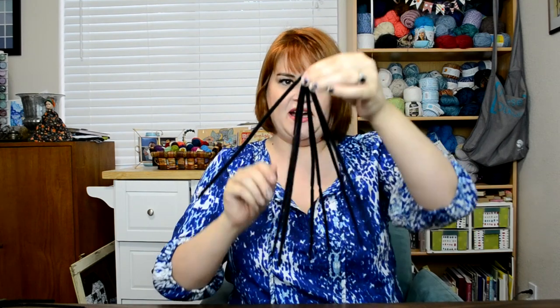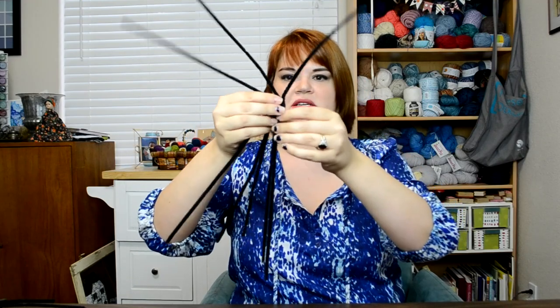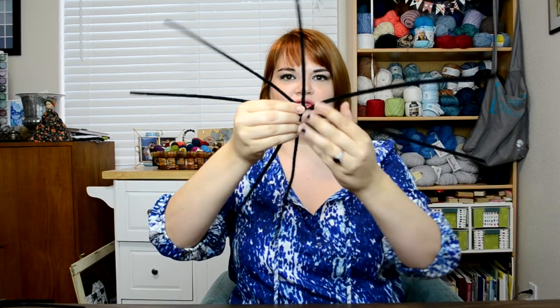First thing you need is eight black pipe cleaners. This will be like the spokes of your spiderweb. So just at the very tip, you line them all up, and as close to the tip as you can, twist them all together. It should just be like half an inch twisted, and just kind of bend it in on itself to make a little ball. So now you just have to spread out your spokes, and that will create the base of your spiderweb.